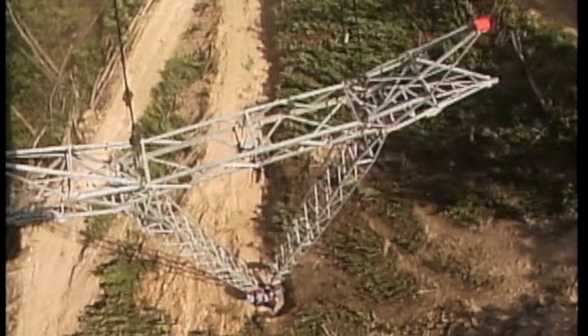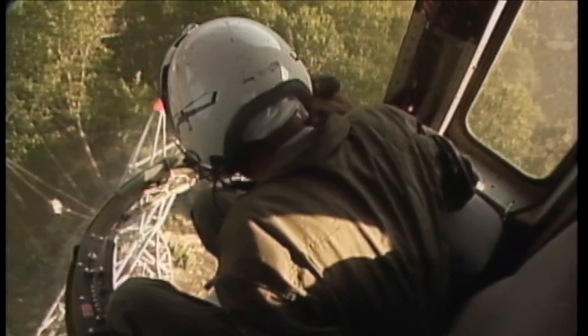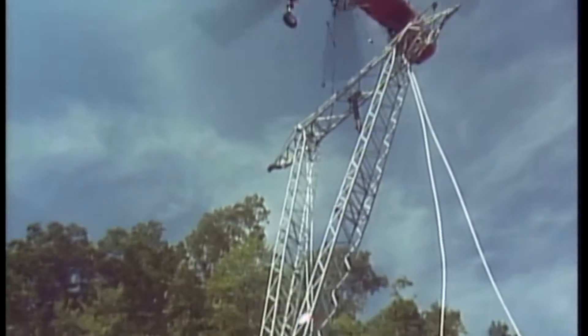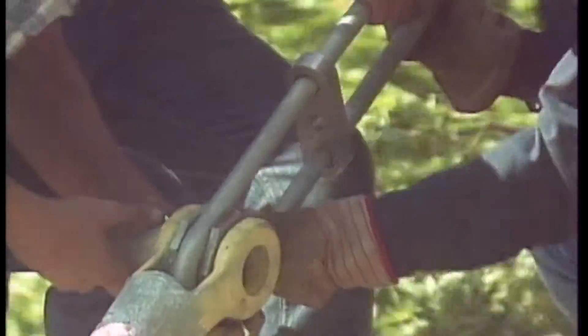With great skill and teamwork, the tower is positioned over its narrow foundation and secured. The guide wires are then stretched and placed into the guide anchors to permanently secure the tower.